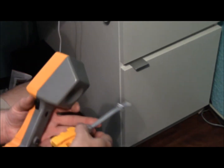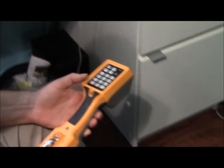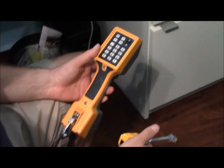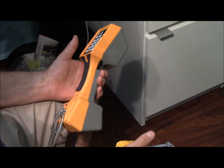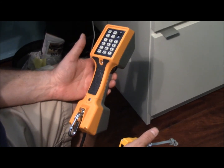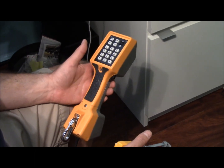There you have it. The butt set is all straightened out after being totally dead in the water. So if you happen to have one of these or come across one and it's totally dead, give that a shot — it's well worth it.